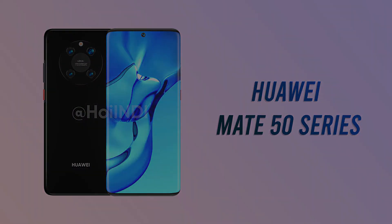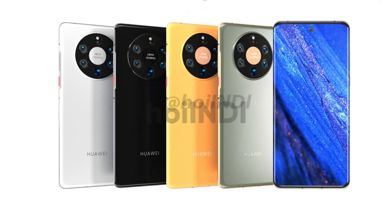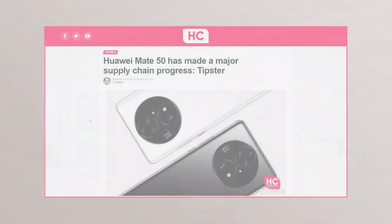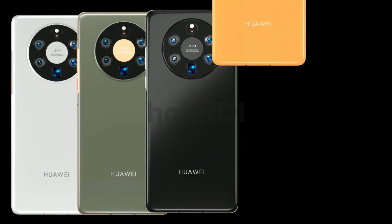Hello everyone. Huawei's next annual flagship, the Mate 50, is the next milestone the company needs to achieve in the smartphone world. This is quite challenging as Huawei is going through component shortage, but a report reveals that the company has resolved major supply chain related issues and may deliver the device as planned.